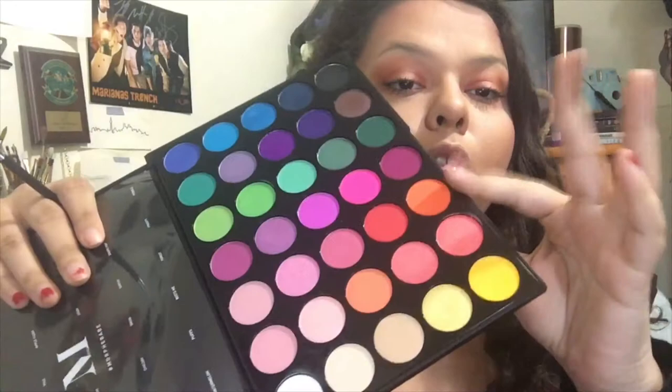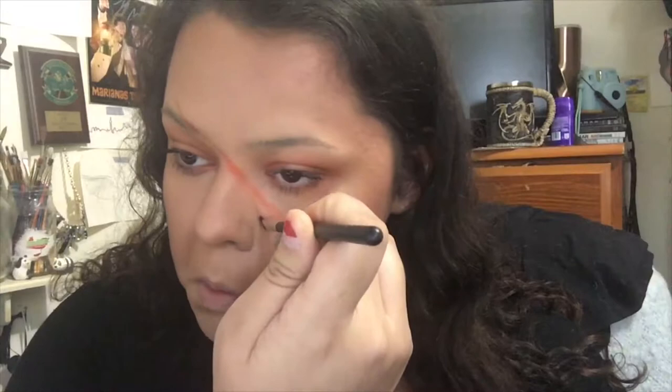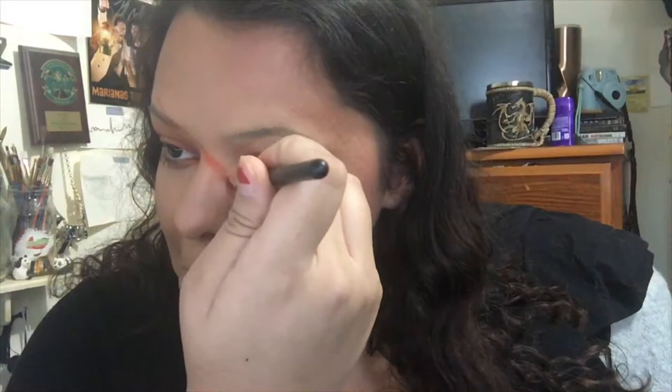I'm nervous for this part — Morphe flat shader brush. Okay so here I'm just going in with that shadow and hoping for the best. I'm just roughly drawing the shape that David Bowie has but onto my face. We have very different face shapes so it's obviously not going to look exactly the same, but here I'm trying my best. You will continue to see me just try to get the right shape.